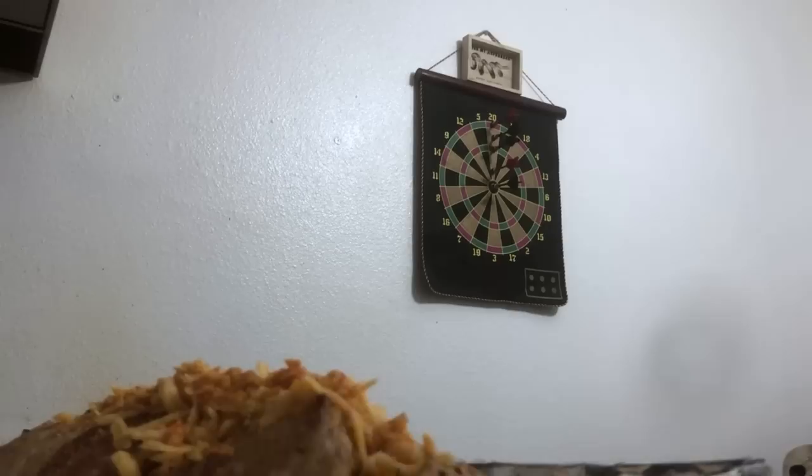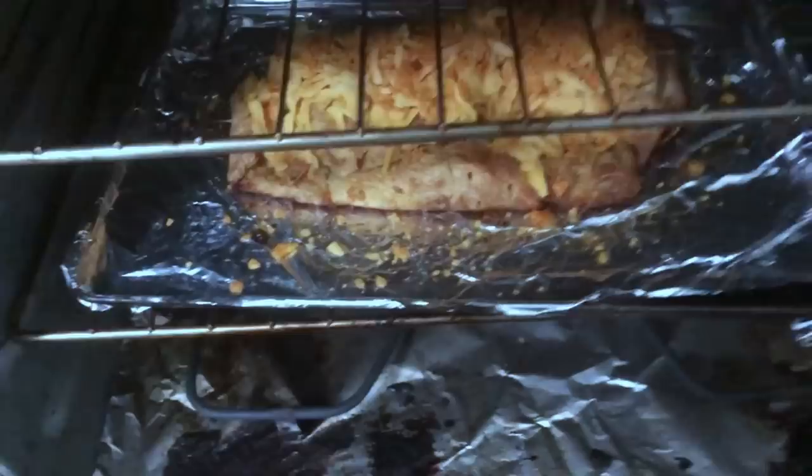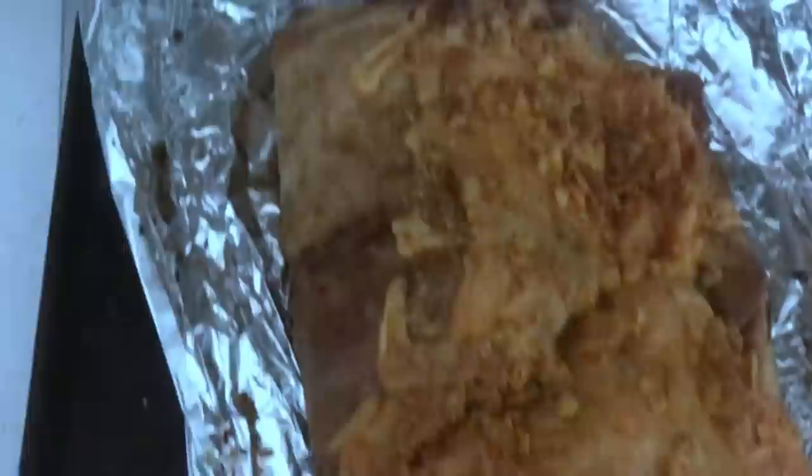We're gonna add the final touches — some of those Doritos, some of that cheese. I'm only grossed out by it because of the way I folded it and the way I executed it, but I was able to fix it. Let's put the nacho cheese Doritos on top, just a light sprinkle.